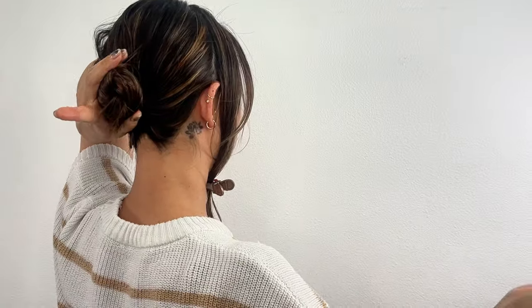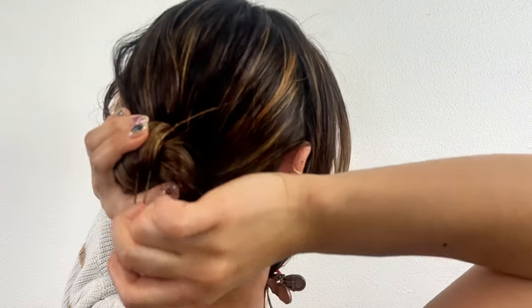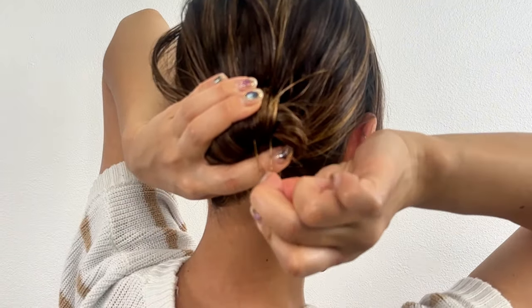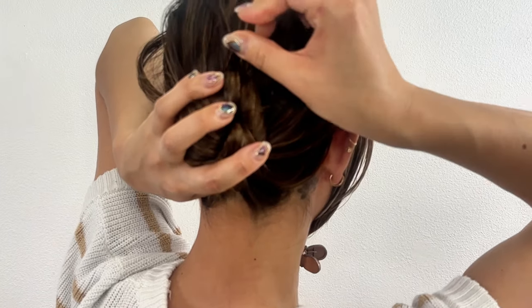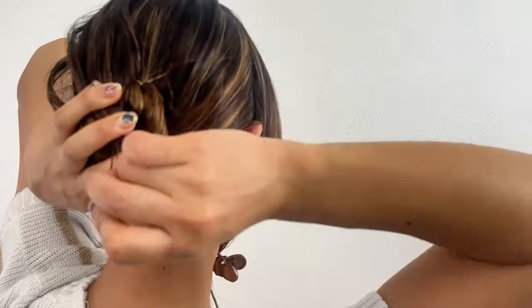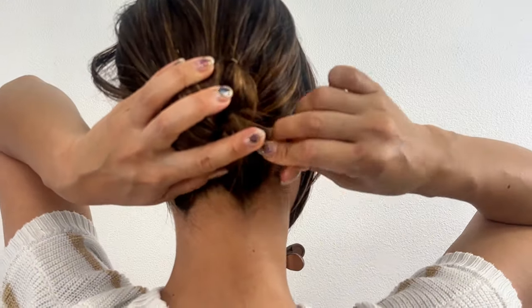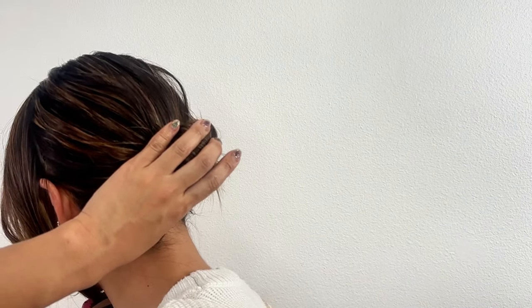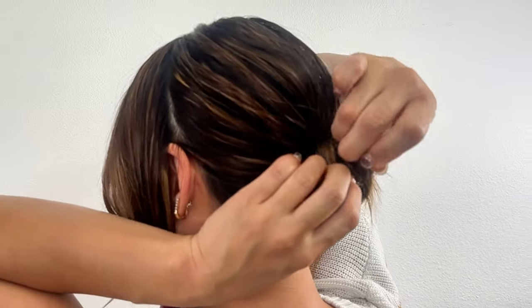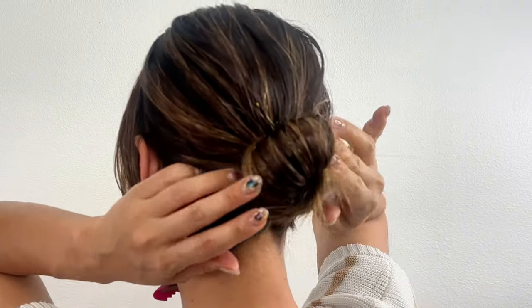This time, we will use U-shaped hair pins. Insert the U-hairpin from the outer part of the bun towards your head. Then turn the U-pin upwards and push it towards the hair tie. I used 3 hair pins this time and that was more than enough to hold it securely.